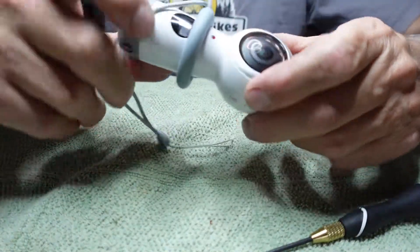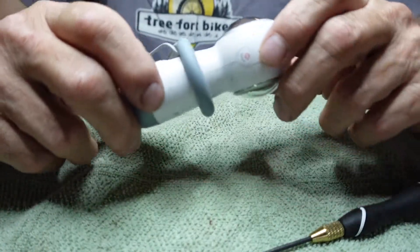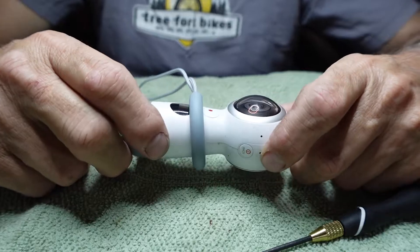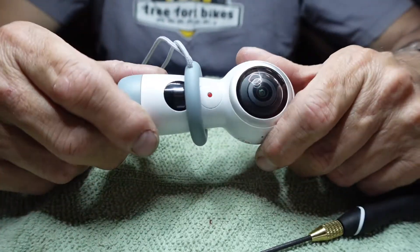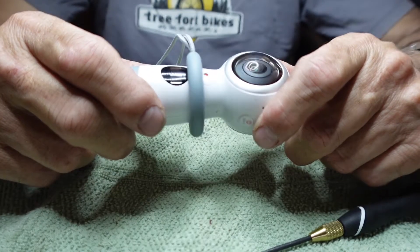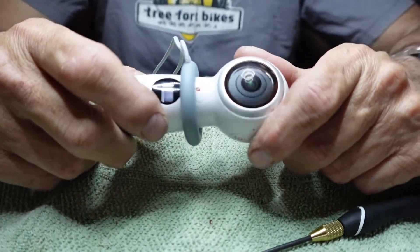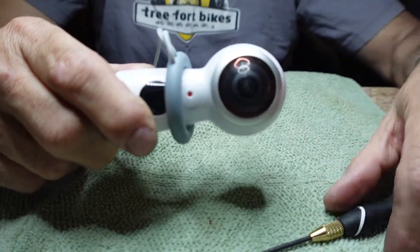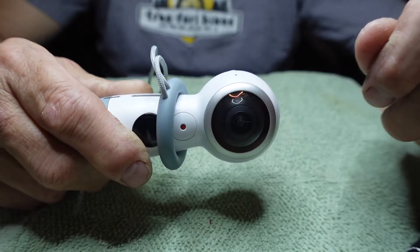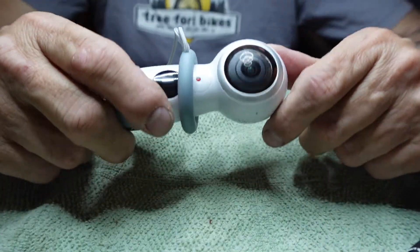My battery stopped working — it won't charge anymore — mainly because I left it sit for about a year without using it. I used to use it all the time on my motorcycle when I go on trips. I used it as a safety camera, set up for continuous loop recording with a 32 gig card. It would get almost five hours of recording in a loop, giving you 360 degrees, so if there was ever an accident I'd have a record of it.